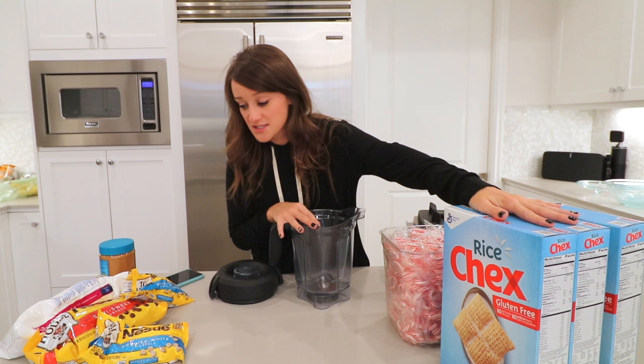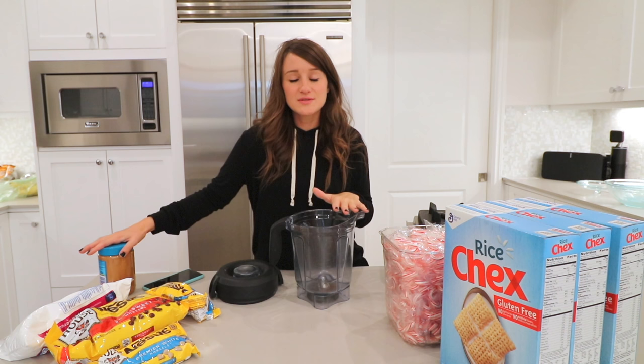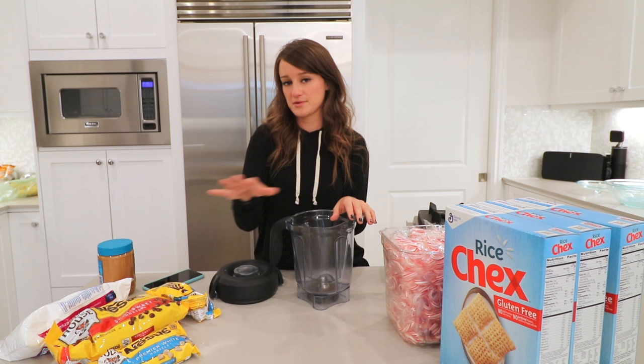I could only find rice gluten-free Chex today, along with semi-sweet chocolate chips, powdered sugar, and peanut butter. We're going to be switching it up today — we're doing the peppermint puppy chow, but also the regular puppy chow. We're gonna start with the peppermint.